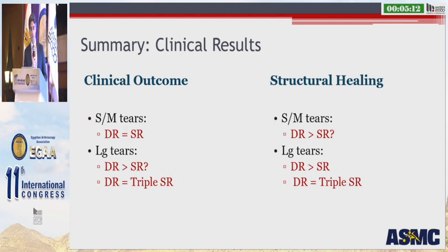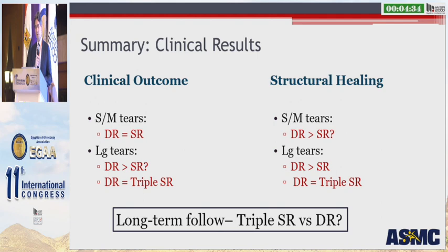So how do we summarize these clinical results? Overall, for small to medium tears, double row equals single row — really no difference. For larger tears, there may be an advantage for the double row, but this is still debatable within the literature, and we really don't see any difference comparing double row versus a triple-loaded single row repair. Regarding structural healing, for small to medium tears there may be a slight favor toward double row, though debatable. For large tears, double row is better than single row. But when comparing double row to a triple-loaded single row technique in larger tears, there haven't been any differences found. The main thing missing in the literature is long-term follow-up comparing triple-loaded single row versus double row repair.